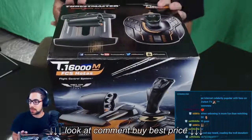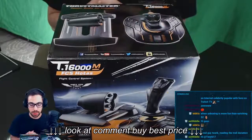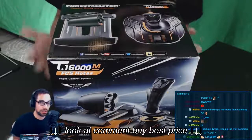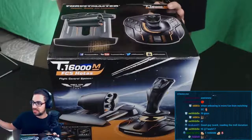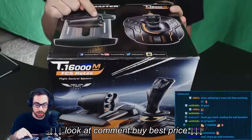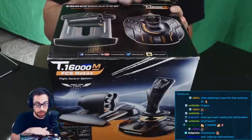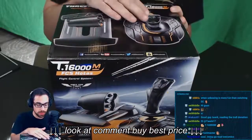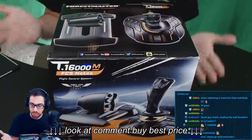Why this HOTAS? And maybe that question was, why this HOTAS over the X56? Well, I think we always try to be as efficient with our money as possible, right? So I have a HOTAS over there, an X56, pricier than this HOTAS over here. I've used the T16000M joystick before, and I'm a very big fan of that. And what I always really wanted was to have this with a throttle.